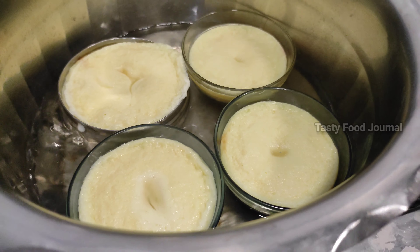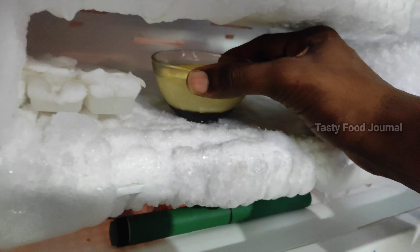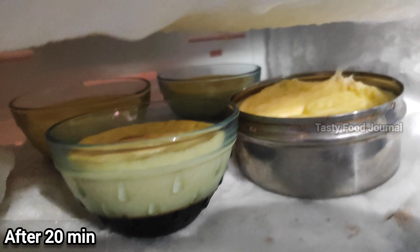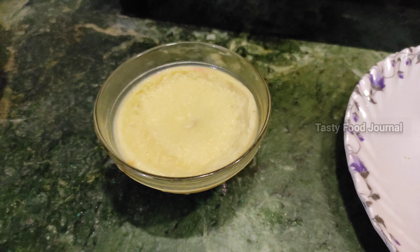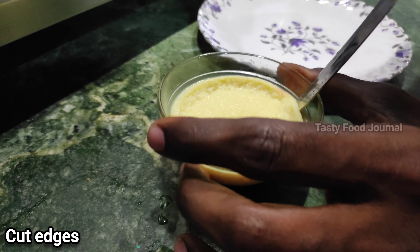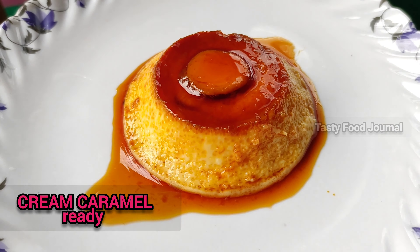Let's cook the stove. Put it in the fridge or freezer. We will eat the cream caramel pudding. See you all the time.